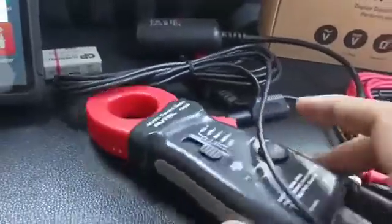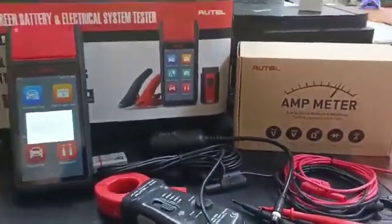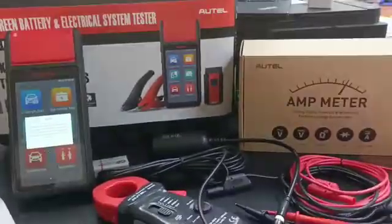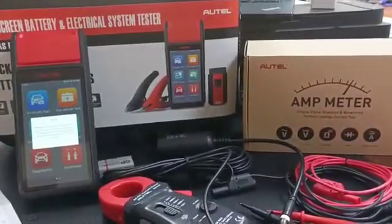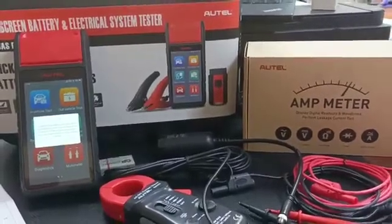If you need these probes, please contact us at Almohandis Diagnostic Equipment Sharjah, UAE. Our mobile number is 971-50-167-9410. Thank you.